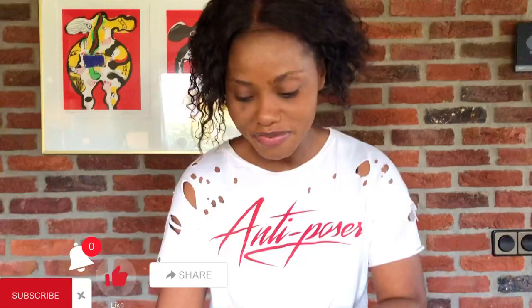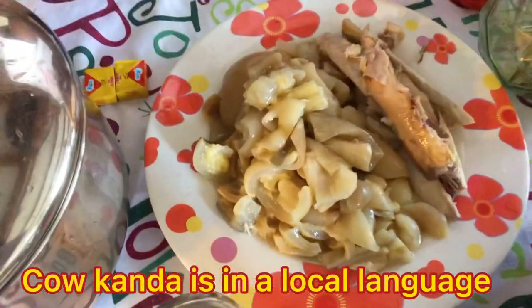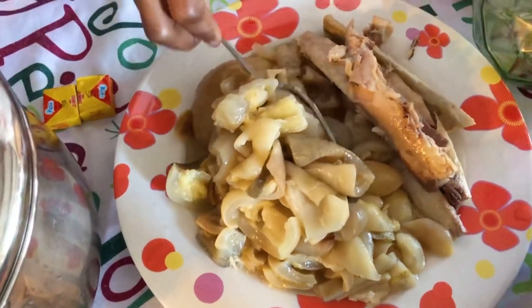Hi everyone, welcome back to my YouTube channel. I'm back again with another cooking vlog. If you haven't subscribed, please subscribe and hit the notification bell so you get notified every time I upload. Today I'm cooking okra soup that we call Super Kanda in the Gambia. I'm just gonna show you what I got here — everything has been washed and prepared. This is cow kanda; I think you can have it in the African shop.